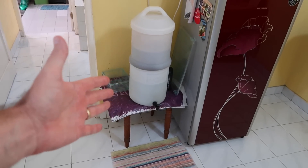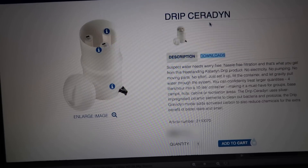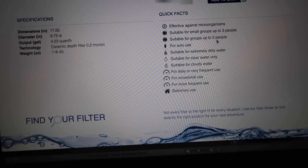A lot of you guys have already seen our Katadyn water filter. This is the filter we use for all of our drinking water and coffee water here in Indonesia. It's called the Drip Ceradyn. According to the manufacturer, it is suitable for large groups of people, for groups up to five people.